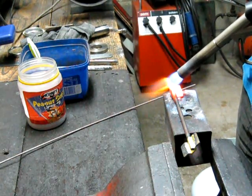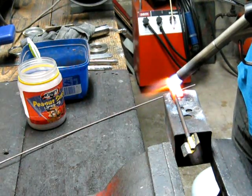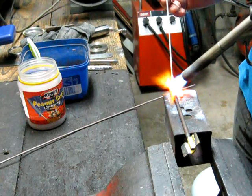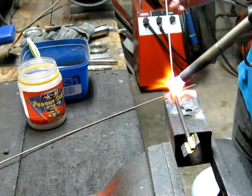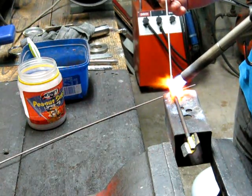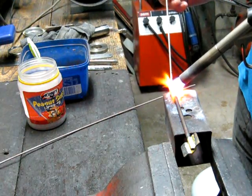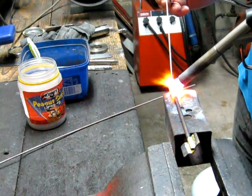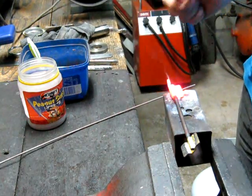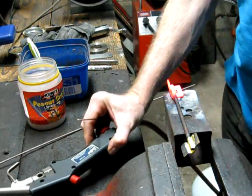When the components are both a cherry red colour, you just wipe on the bronze rod. That's it — as quick as that.